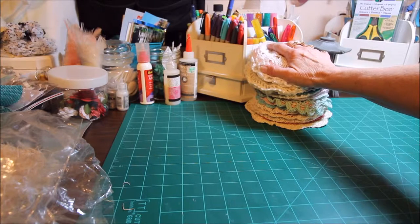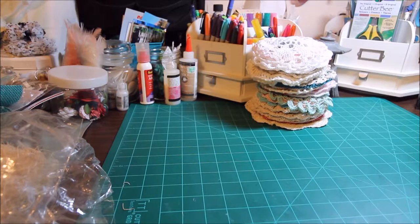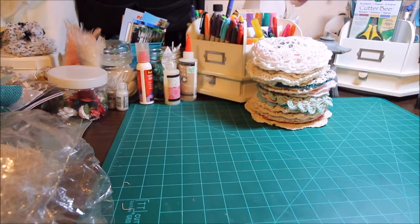I've been crocheting a lot of doilies because I didn't have that many. I wanted different sizes and colors and I couldn't find any cheap. So for probably about two months, I've been crocheting doilies at night when I'm watching TV.